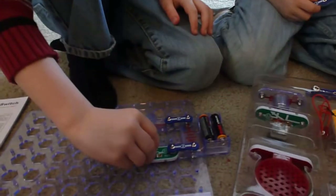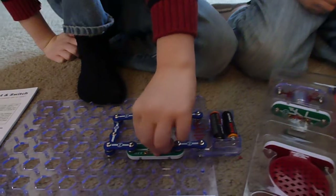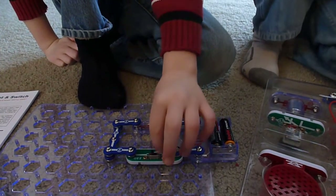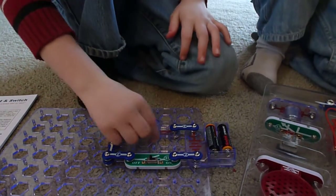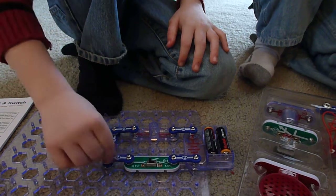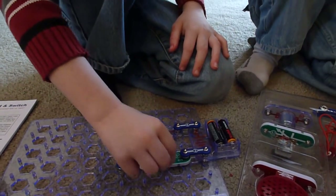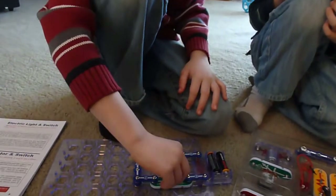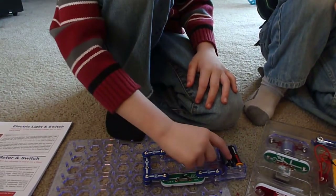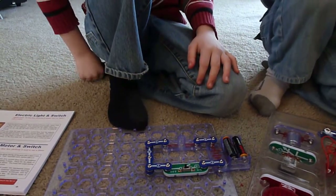Look at that. As you close the circuit, it makes the light light up. And as you switch the switch off, the light — the circuit — it doesn't let it go all the way through the circuit. And it stops at the switch. And then it won't get to the battery again, so it can't go all the way around. That's right. That's how it works.